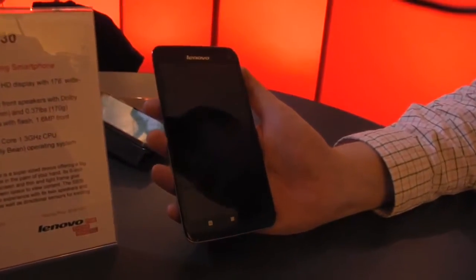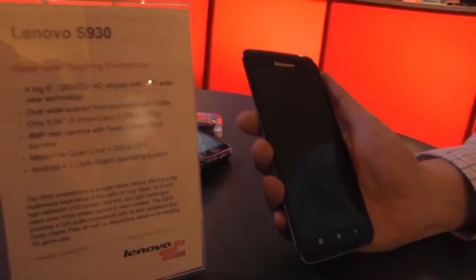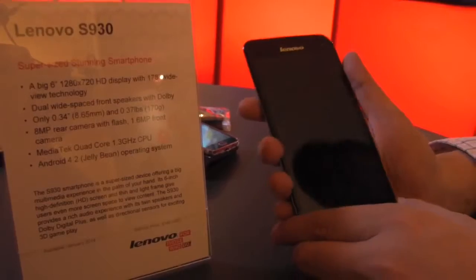Hey guys, Sascha from Mobile Geeks here. We're taking a look at the new Lenovo S930 phablet. This is a 6-inch 720p display phablet with a 178 degrees wide view technology.